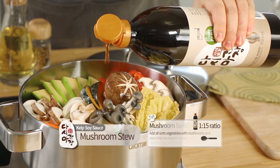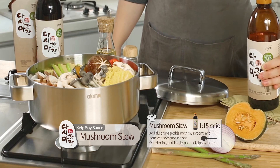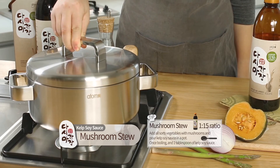Mushroom Stew. Add all sorts of vegetables with mushrooms and pour kelp soy sauce in a pot. Once boiling, add 1 tablespoon of kelp soy sauce.